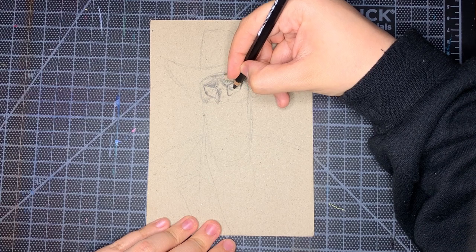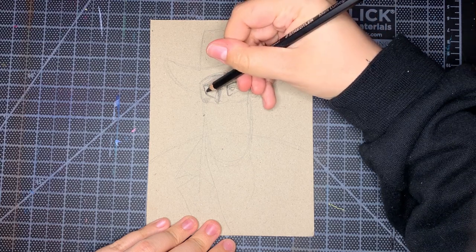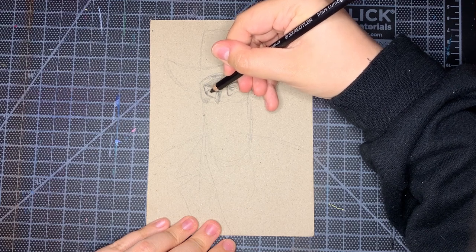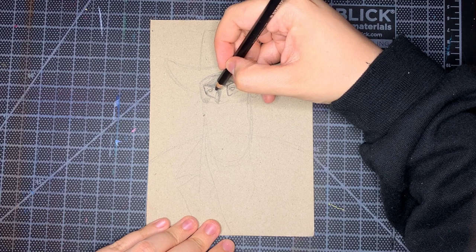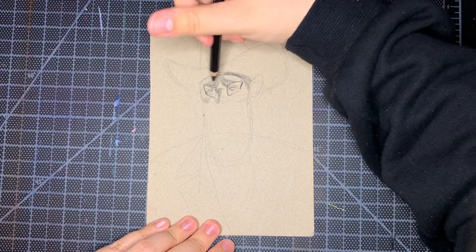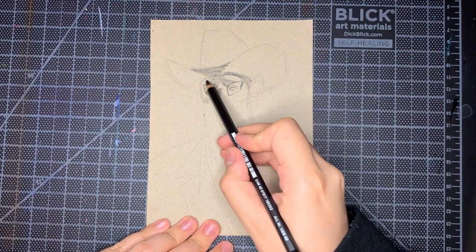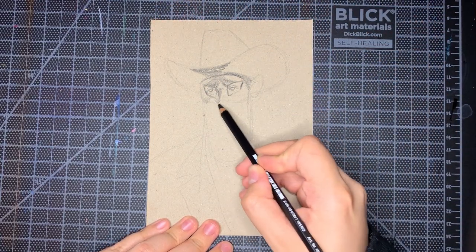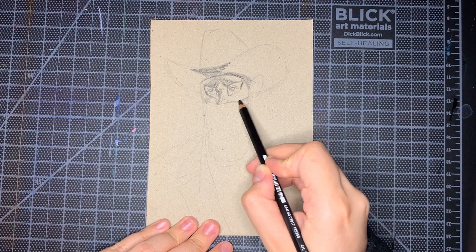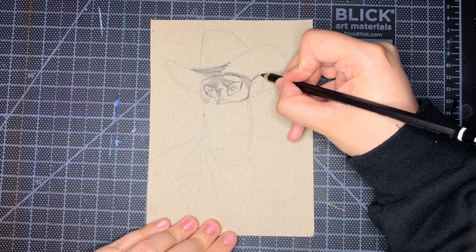I definitely do gesture drawings. I like to do them when I'm feeling particularly stuck or tight — it really makes you loosen up, especially if you use pen or marker so you can't erase anything. I like to use Line of Action for my gesture drawings. Ideally you could go to an in-person class or at least a Zoom class, because there's value in drawing from someone who's actually moving, but right now I don't super have access to that.